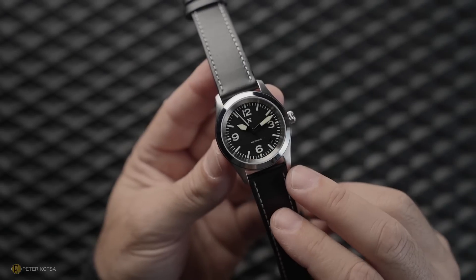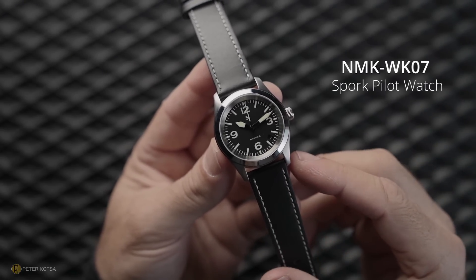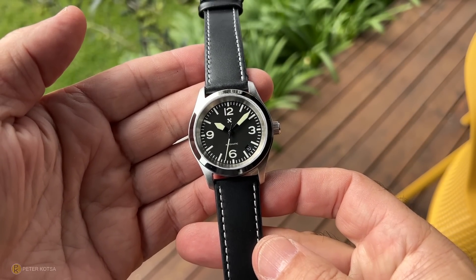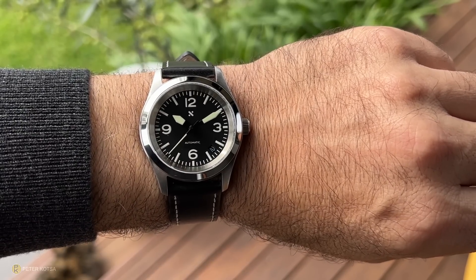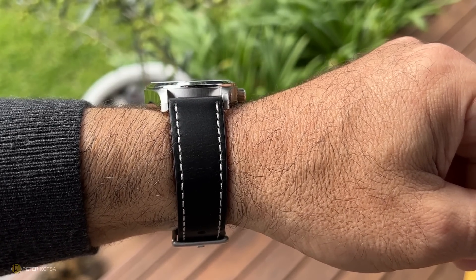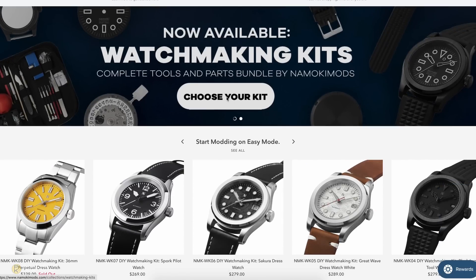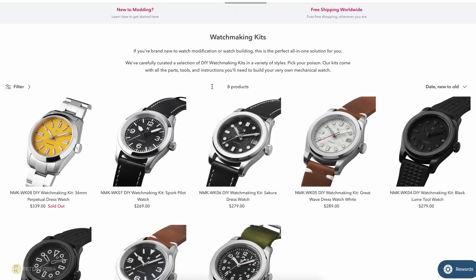The model of this watchmaking kit is NMK WK-07. It's a sport pilot watch, about a 38mm diameter. It's quite an interesting piece because it's extremely legible with fantastic lume. Coming in at 38mm, it really wears well, but it's not without its flaws either. Dealing with Namoki in the past, I've purchased quite a bit of stuff from them — bezels, inserts, sapphire crystals. If you have a look at their website, you can see there's quite a few watchmaking kits. And the way I see it, this is a hobby. It took me 14 minutes to assemble this thing. It was so easy.